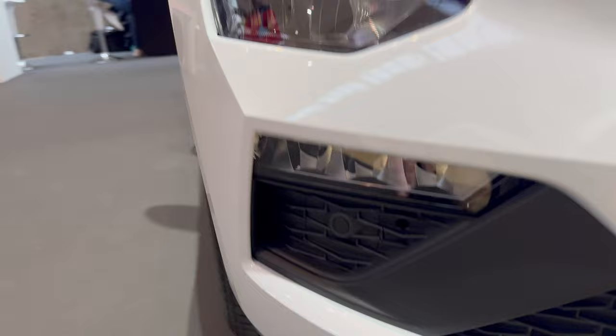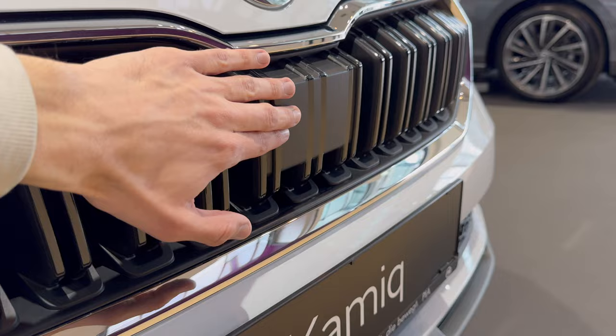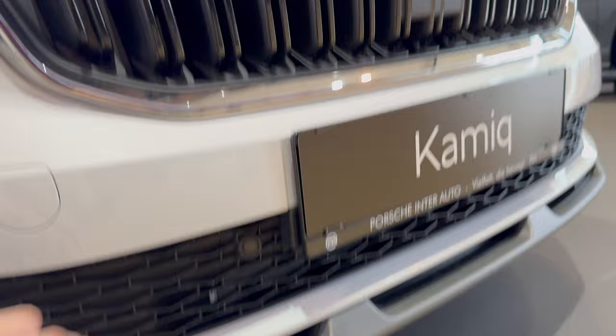Of course you can go for the upgraded matrix option. You can see the Skoda crystal lighting, the fog lights, and there's side channeling here for better aerodynamics. Now we can see the new grille with chrome surrounding, the 3D new design radar on top, plastic Skoda badge on the front, parking sensors integrated here, and the new mesh design on the bottom air intake.